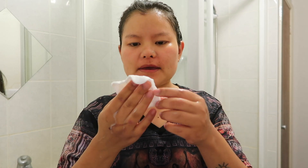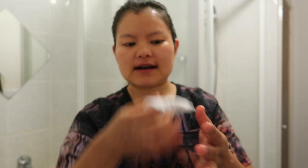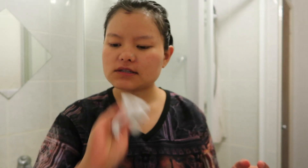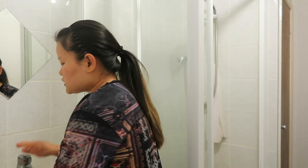As you can see I have not worn any makeup, and even so there's still a little bit of dirt — but not a lot, because I take care of my skin so much. Normally when I wear makeup, the cotton pad is full of dots.